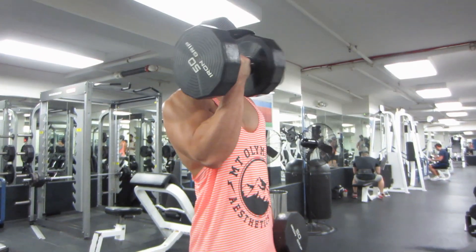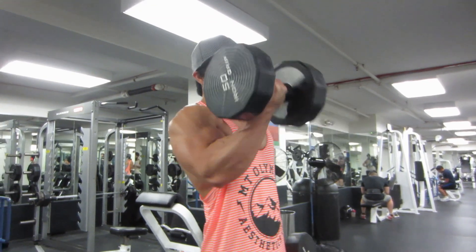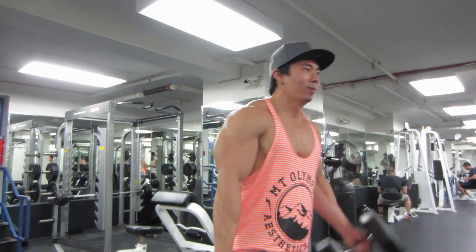After that, we're hitting some biceps — some curls with 50-pound dumbbells, four sets of eight. Easy peasy.